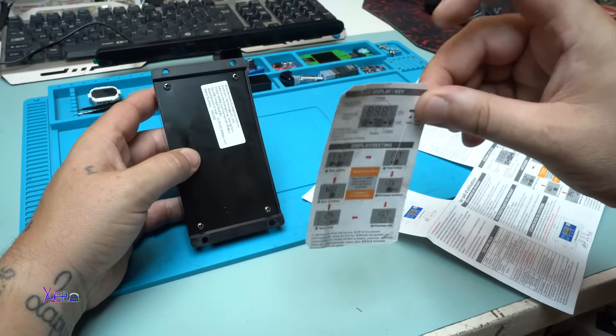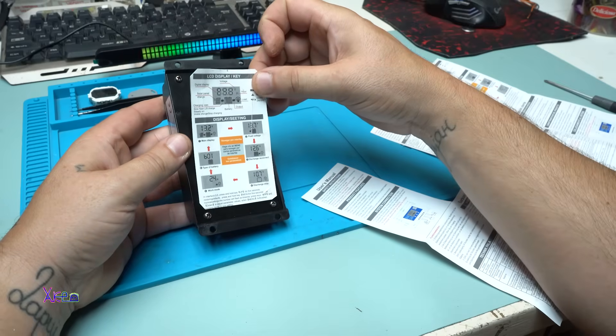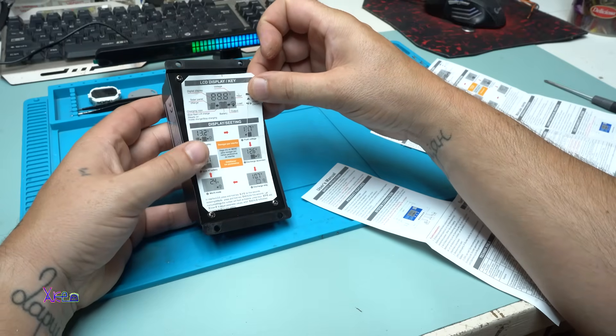Here's a good trick: never lose the user manual for this product.